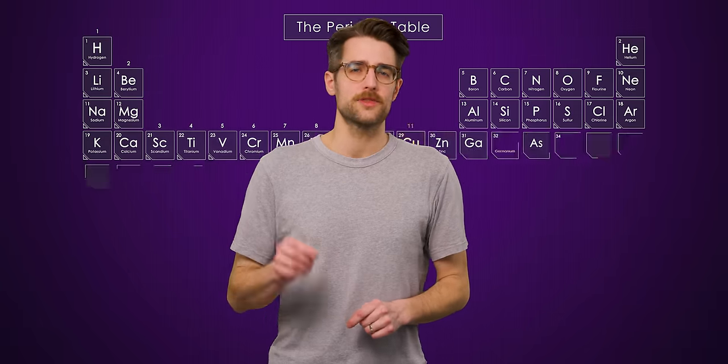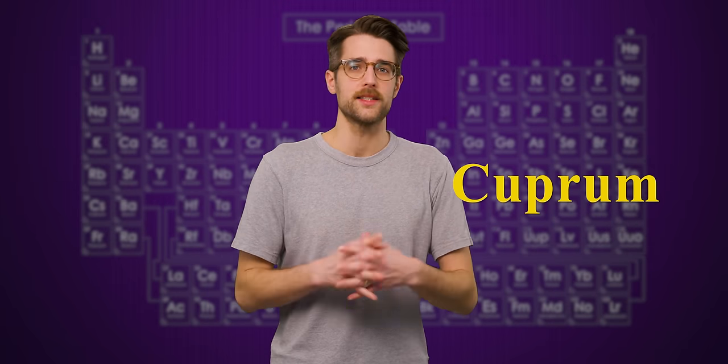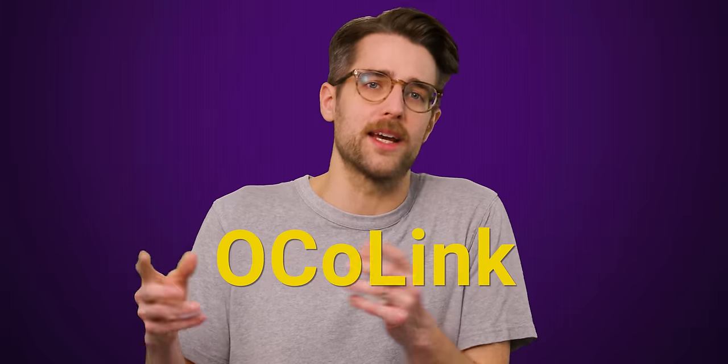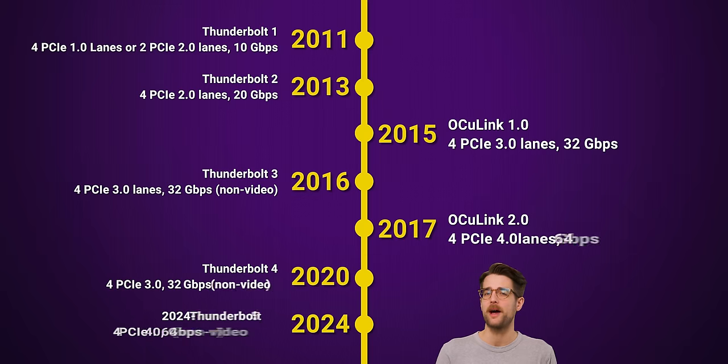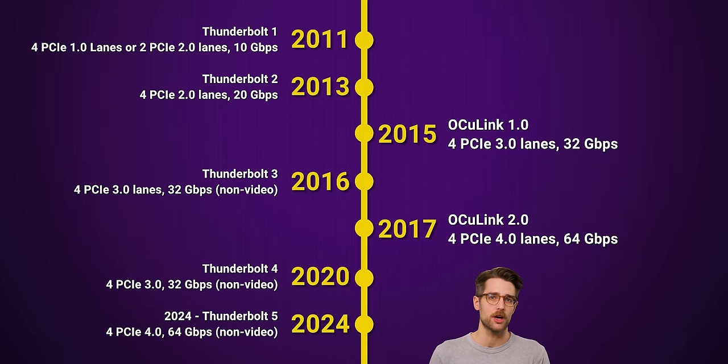The 'CU' stands for Copper's chemical symbol, which is itself based on Copper's Latin name — otherwise it would be spelled 'OcoLink,' and I think we can all agree that's just terrible. Oculink was developed by PCI-SIG, the body charged with creating standards for the PCI interface.